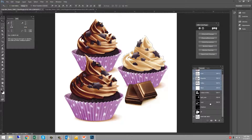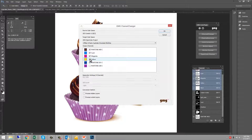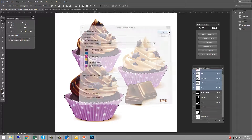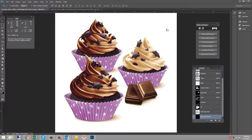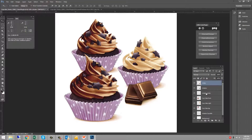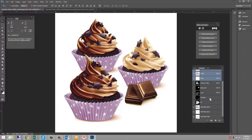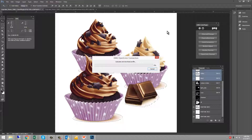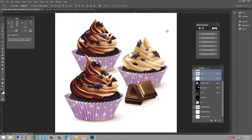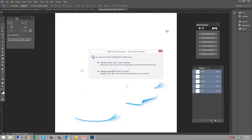The next area I'd like to separate is the cups. For the cups we'll choose the two Pantone colors: 301 and 248. Then lastly, we'll convert the shadows to just Pantone 469. Again, it asks me if I want to create a new separation or merge the existing one.